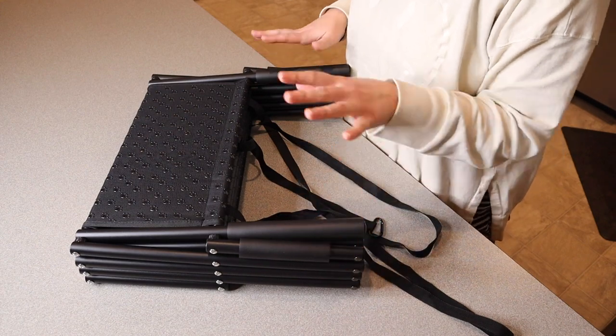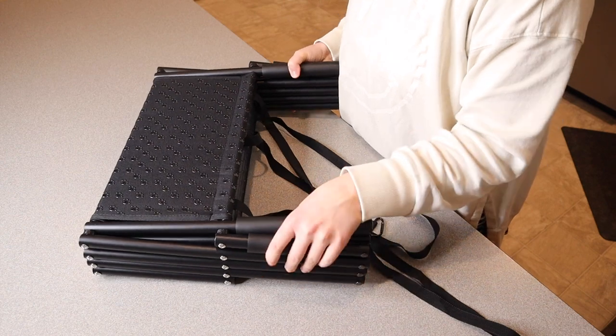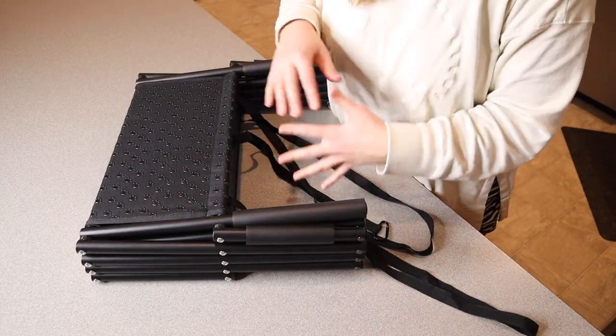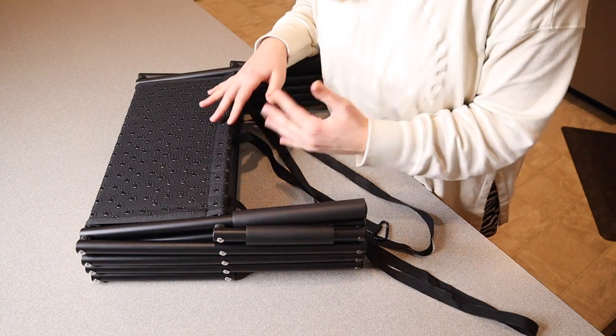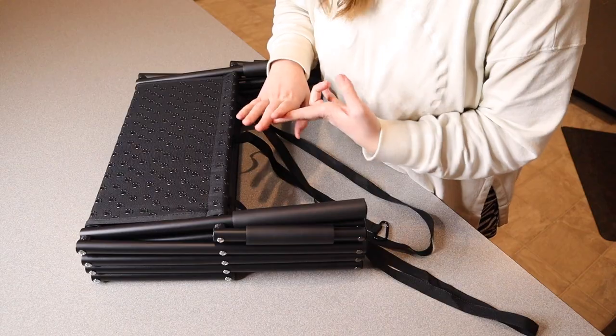It's also only 6.9 pounds, so it's not heavy to store in your car or to pull out yourself. These dog stairs are intended for large or senior dogs. They're designed to help them safely get into a car — for example, like a truck or an SUV.